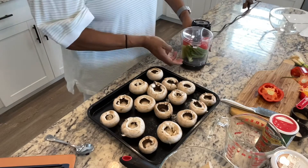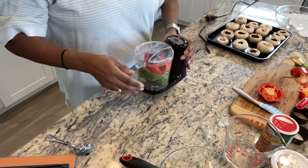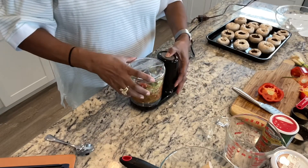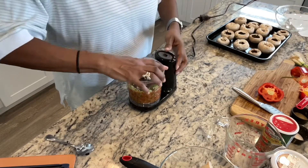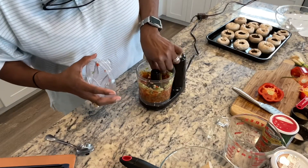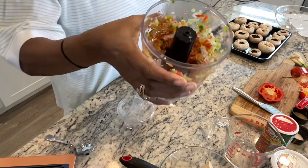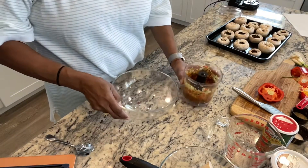Okay, so I have my onion, my pepper, and my celery in my little food processor. I'm going to go ahead and blend those up because I want them to be extremely small. I want these to be little because, you see how small it is? The mushrooms are small. So I'm going to take my bowl and put these in my bowl.